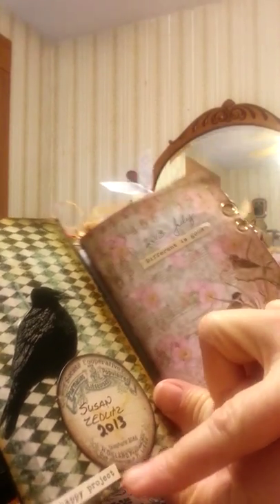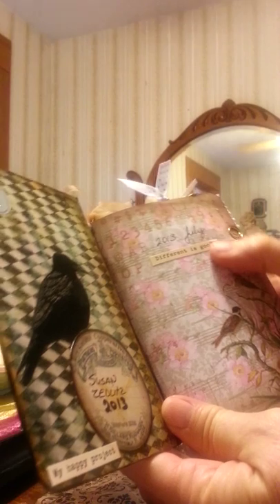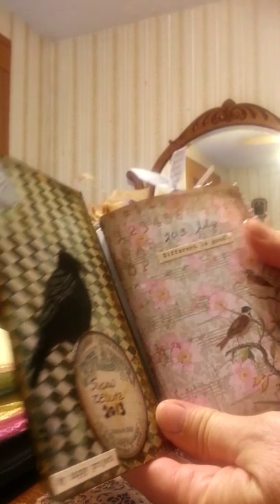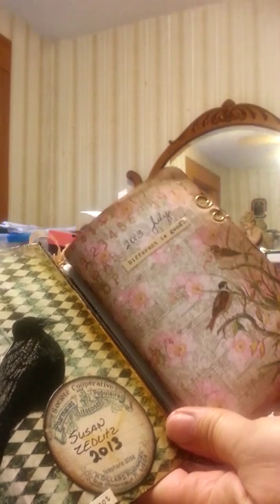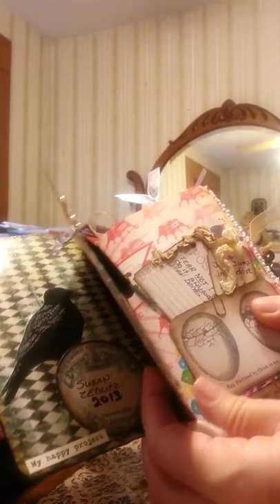I started this journal in 2013, called it my happy project. It was actually July of 2013. I put 'different is good' because I wanted to do my own thing after watching YouTube videos, and I said I'm just going to do it however it turns out — it's going to make me happy.